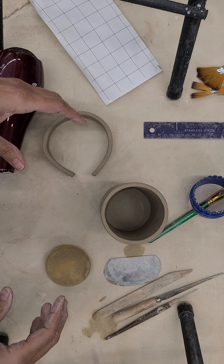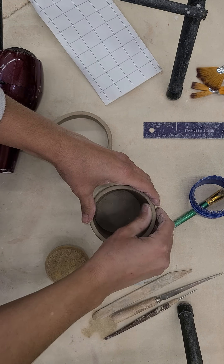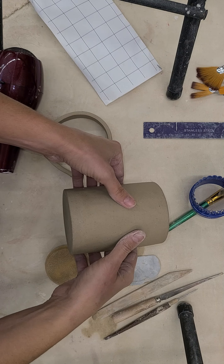This is Misty Caprio and I am going to show you today how to attach a handle — a slab built handle on the side of your slab mug.